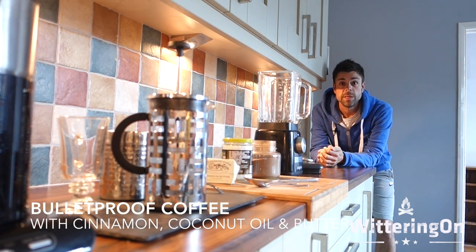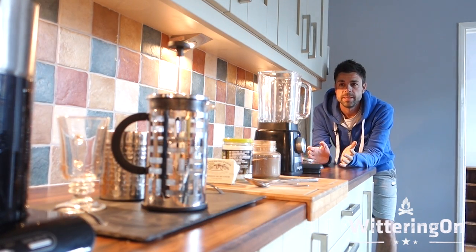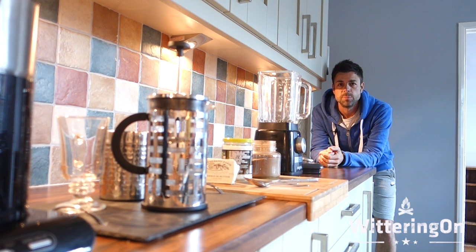Hello, this is just a quick video to run through how I put together my personal favourite way of making a bulletproof coffee.